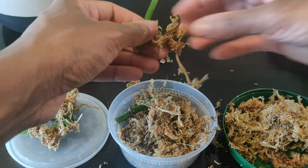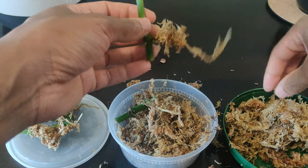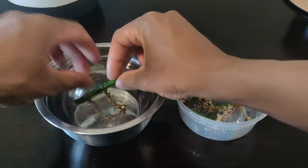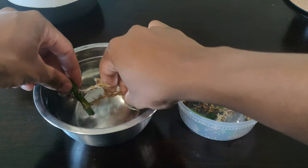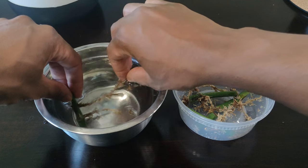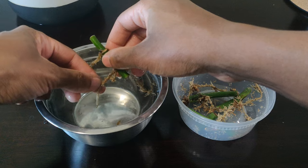Getting cuttings out of the sphagnum moss can kind of be a pain, but I recommend using lukewarm water to help you out. Get as much of the large pieces off as you can first, then start to gently pull off the rest of the moss in water. It's really important to get as much of the moss off as you can because when you're ready to plant these, the moss can actually retain a lot of water and make your roots start to rot.